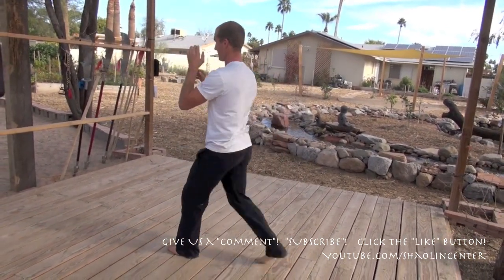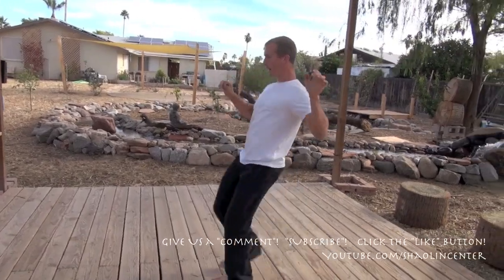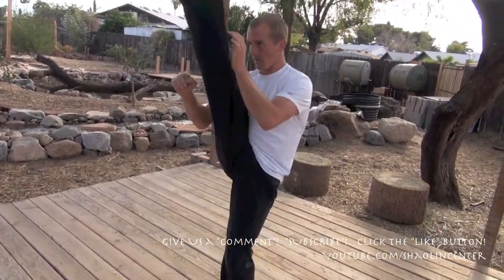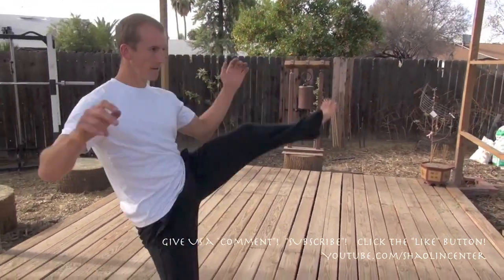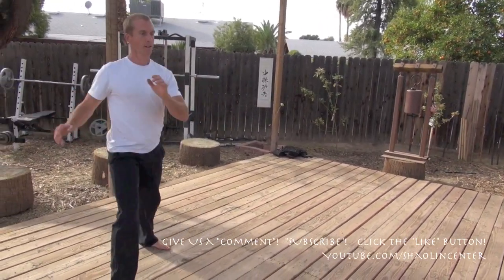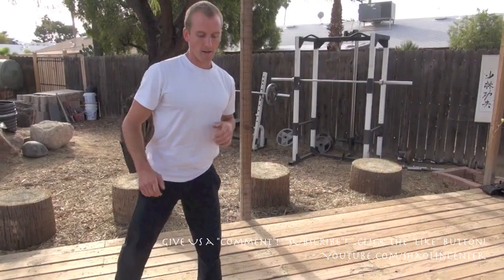Always on both legs. Outside smashes — or outside kicks, outside crescent kick, outside kick, whatever you call it, it doesn't matter. I call it outside smash. Ten reps, then the other leg ten.